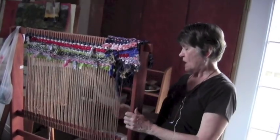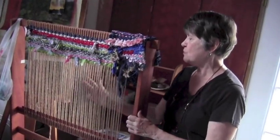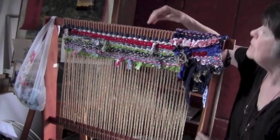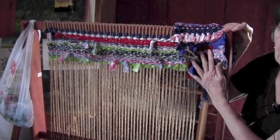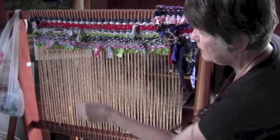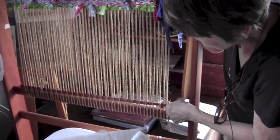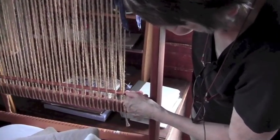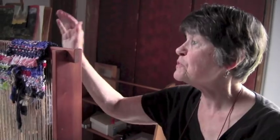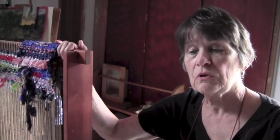This is a simple loom — I've just wound jute string around and around, placed fairly evenly across. This is just using fabric rags, simple in and out in and out, and then you change the shed — one time you'll go through that way and then you'll change it and go the other way. It was a good way for them to use old clothes that were ripping — they would rip them into rag strips and make rag rugs.